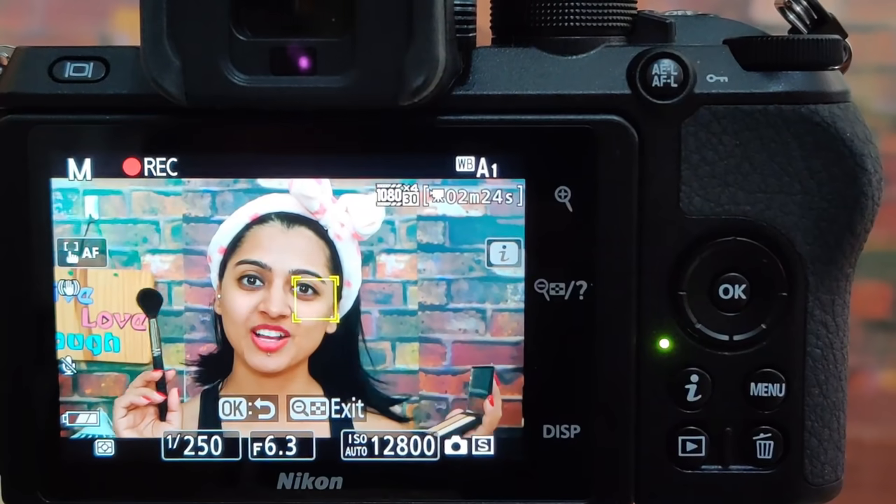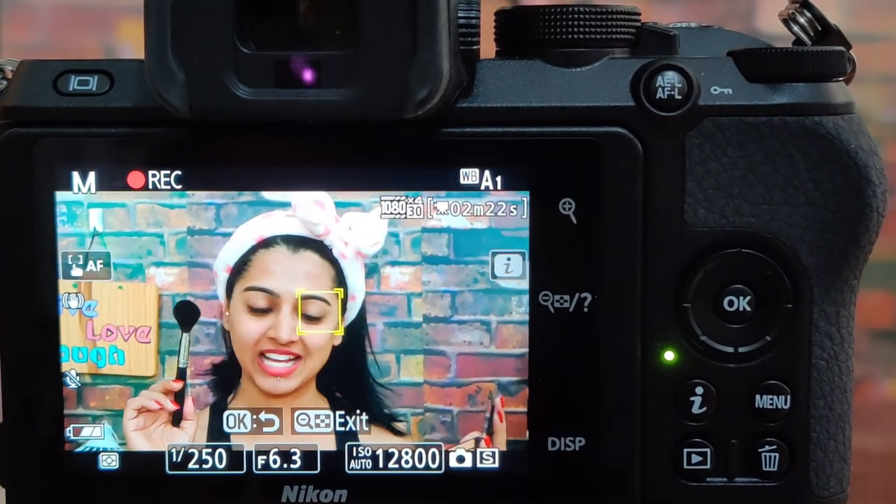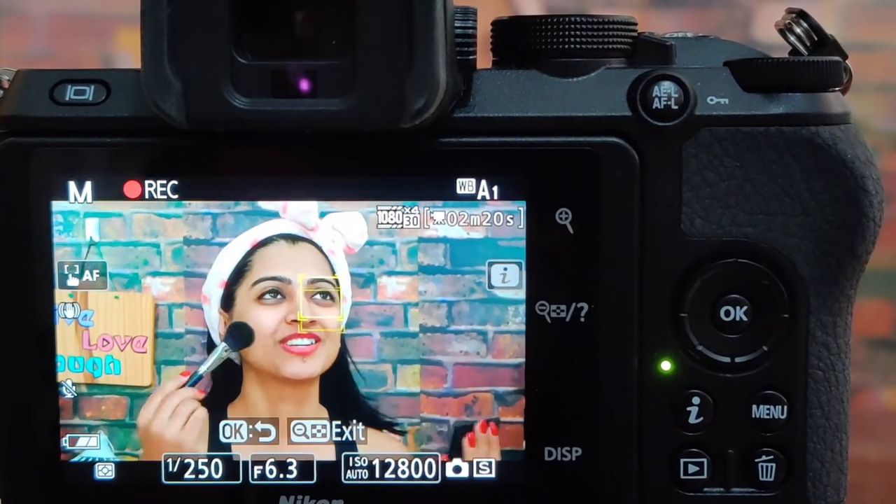It also has an amazing autofocus option, great eye detection, and great face detection. Whenever you're filming videos or taking pictures yourself, you need your camera to be very, very intelligent because nobody's helping you. A lot of times I'm actually filming my own videos on my own, so I need the camera to be able to tell where my face is, where my eyes are, and just start filming accordingly instead of me having to tell it everything. This camera can do all of those things for you.